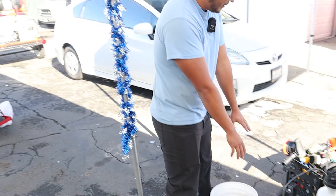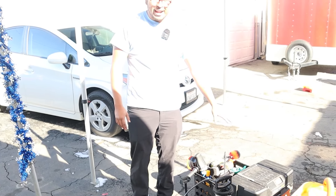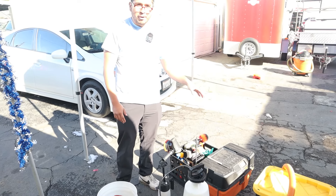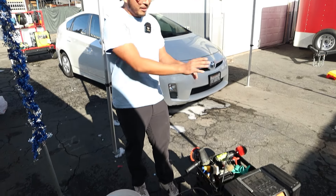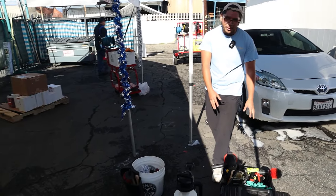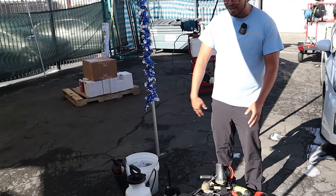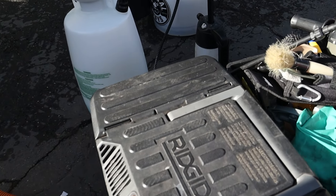What did you start out with first? I literally started out with this bucket right here, this pump sprayer, and not exactly this vacuum but a battery-powered Milwaukee vacuum that's portable and really tiny, a container of rags, and then another container to hold all my products. This is literally what I started off with when I first started detailing.